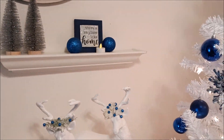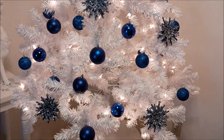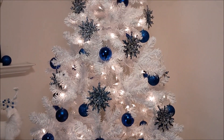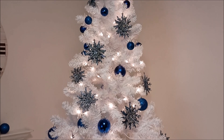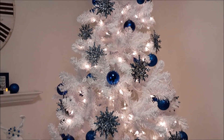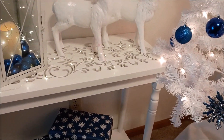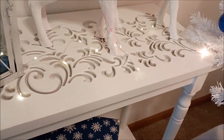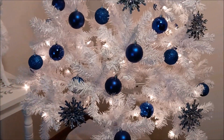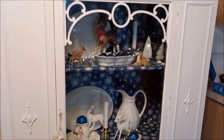This is the tree and I love it because it's so different than what I'm used to. I also got these fairy lights from Amazon and stuck them on my hutch as well.